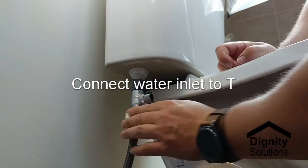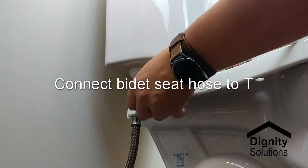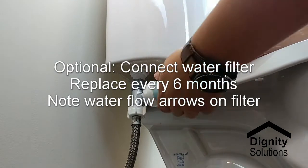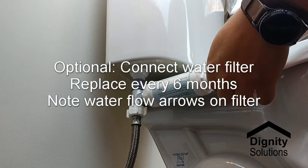Installing a water filter is easy to do and can increase the lifespan of the Cascade. Simply connect the water filter to the T and connect the Cascade hose to the end of the water filter. This water filter should be changed out every six months.